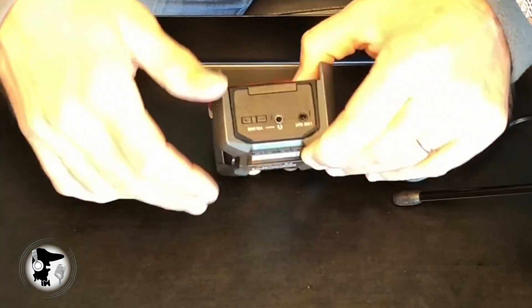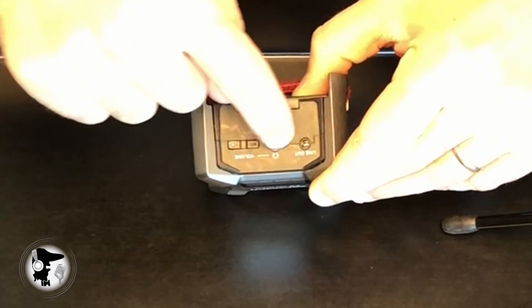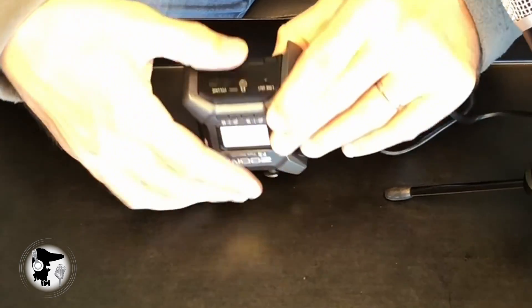In terms of the 3.5mm jacks, these are purely outputs. There's a line-out, which is a clean signal, and a headphone output where you can control volume. That's clearly an output, not an input.